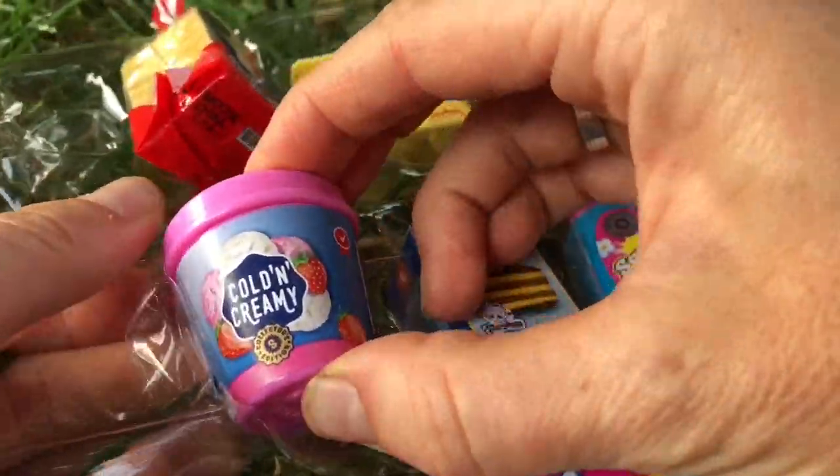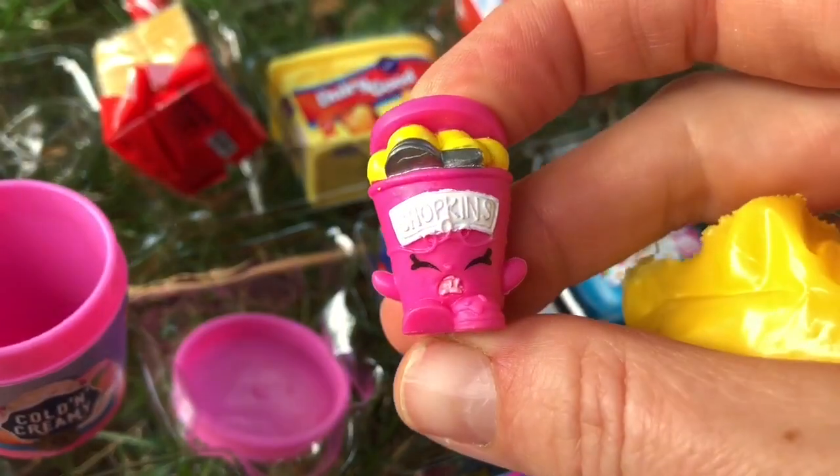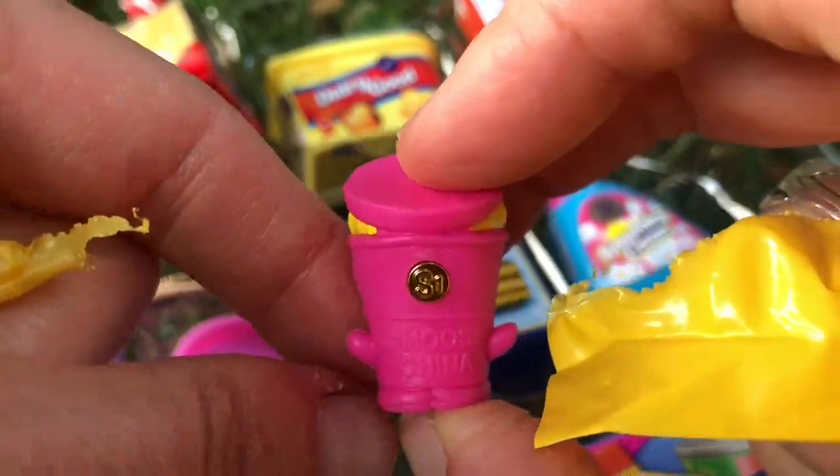Let's open this cold and creamy ice cream. I got Ice Cream Dream. And let's see what series she's from — series one.